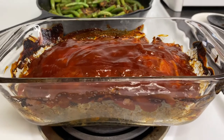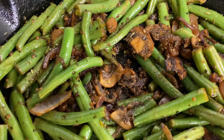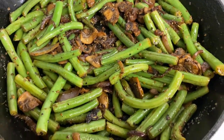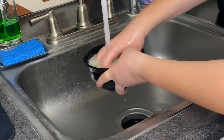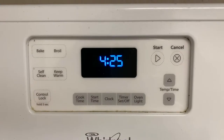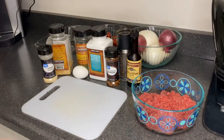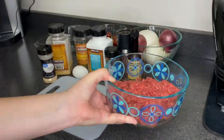Hello everyone, welcome to Meg Makes series. Today we're making meatloaf. For this recipe you're going to notice during the video that I never measure, however I will try and provide measurements in the description if you are interested. So let's get started. We're gonna start off with one pound of at least 90% lean ground beef.